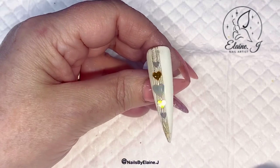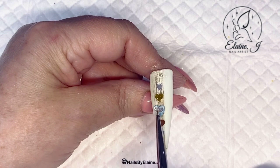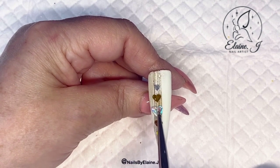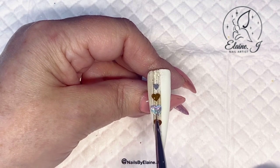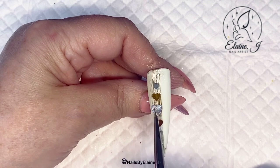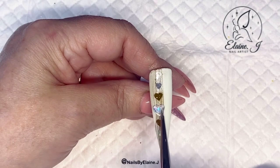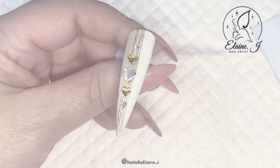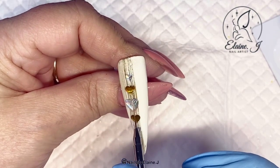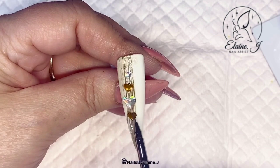Once they're in place and I'm happy with where they are, I've cured them and now I just want them to look a little bit 3D — not too much. All I'm doing here is going in with a layer of base coat on each heart. Sometimes you're going to have to cure in between because they're on top of the metal and it was moving quite a bit, so I just gave a little flash cure in between each one. Now I'm going to go in with the top coat to finish it.